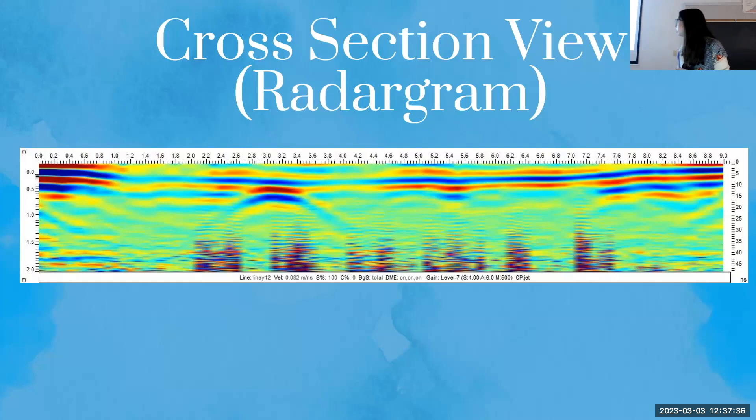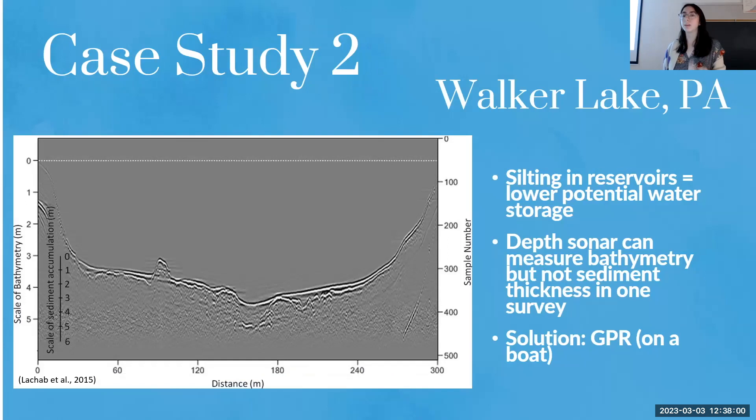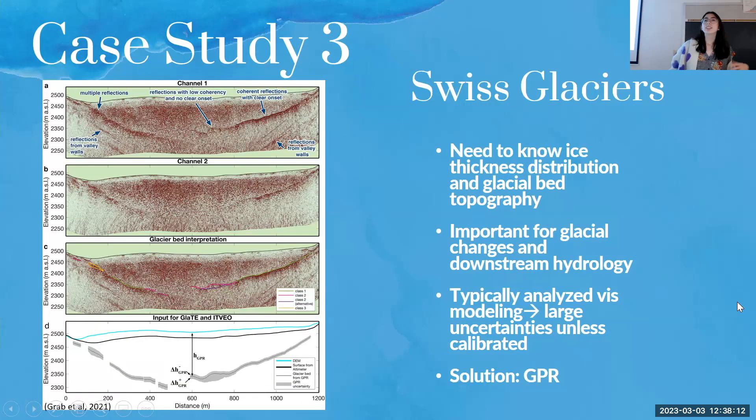Radar grams have a lot of applications. They're used at archaeological sites to find buildings — here, a wall is imaged with GPR because the scientists didn't want to cause more damage to an already damaged site. GPR works across the surface without digging. It can also be used to measure sediment depth below a lake bottom — here they put GPR in an inflatable boat and generated this profile. You can even use it with glaciers, where GPR provides actual data to calibrate glacier bed topography modeling, as you can see from the reflections off the glacial bed.